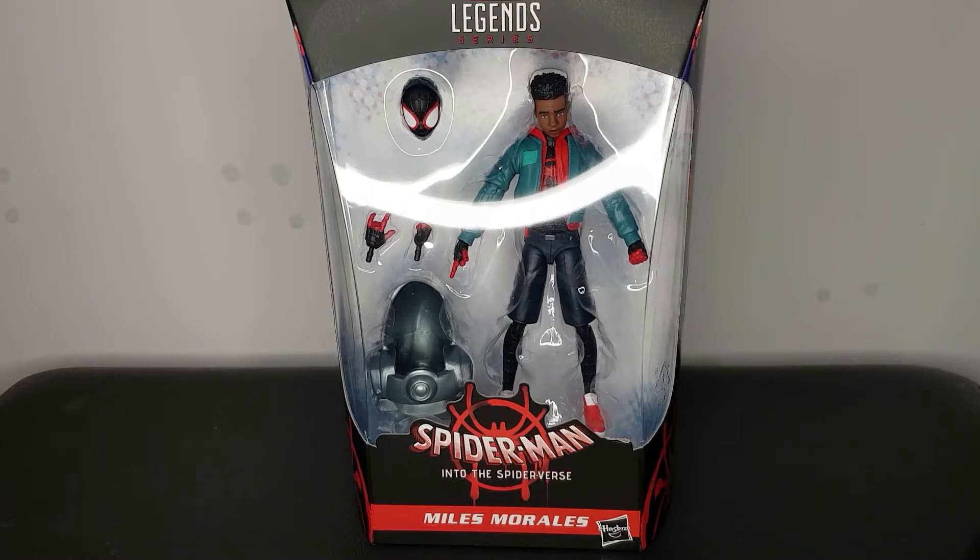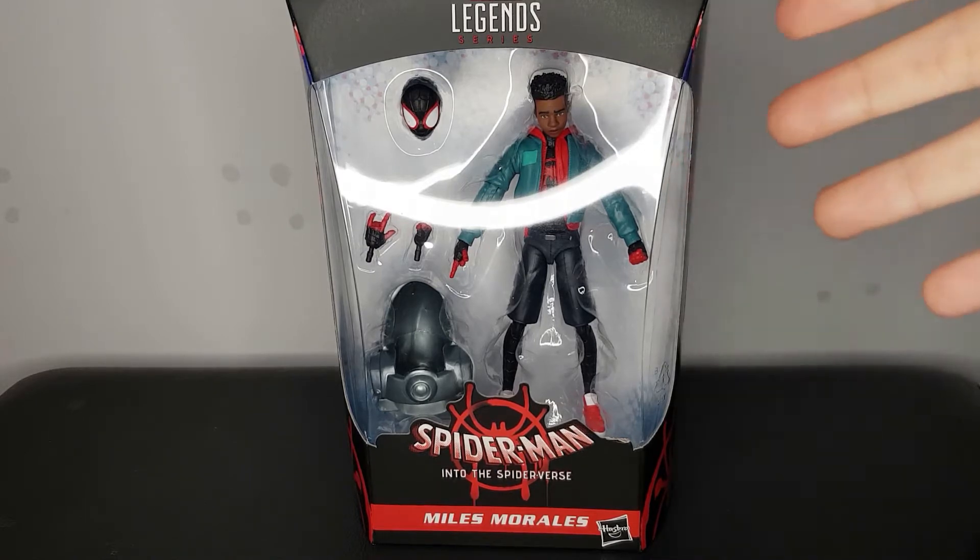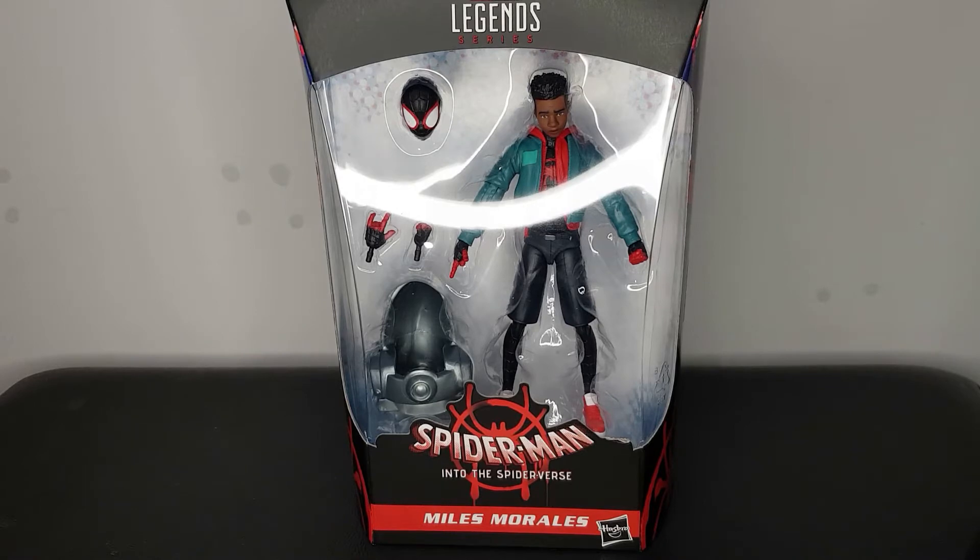I only have one other Miles Morales figure in my collection, which is why I really wanted to get this figure — because I really hate the other figure and we'll take a look at that later on. The film and this character in that film is superb. If you haven't seen Into the Spider-Verse, it is on Netflix at the moment. Just watch it — it is so good and I feel like it's a film that anyone can enjoy at any age.